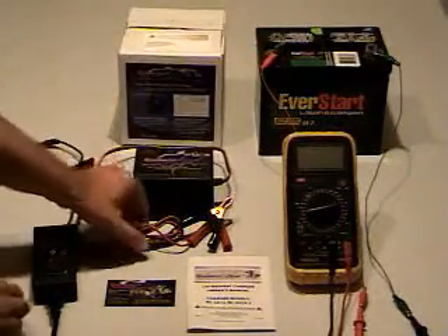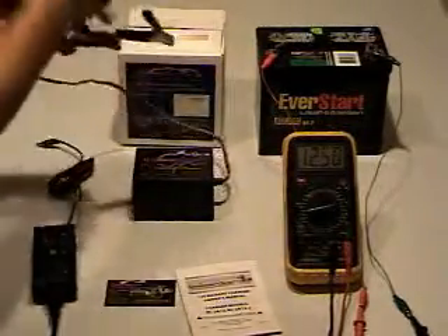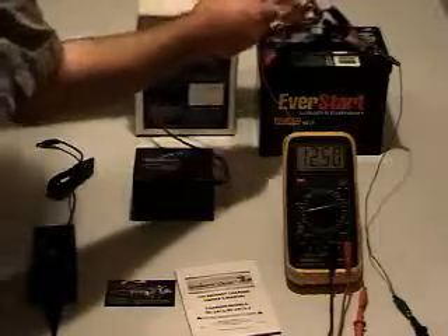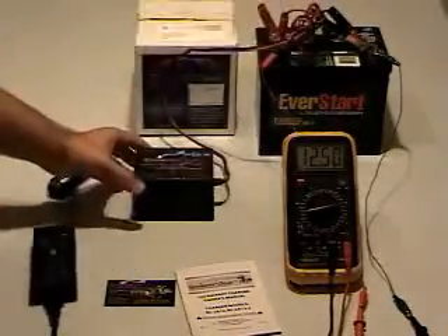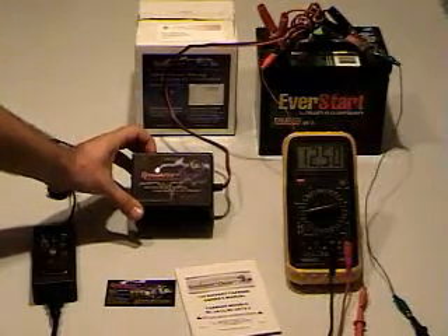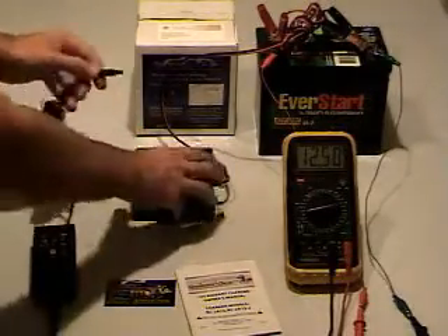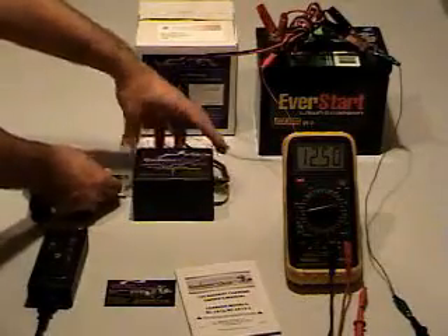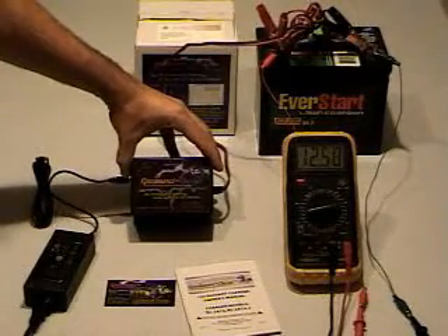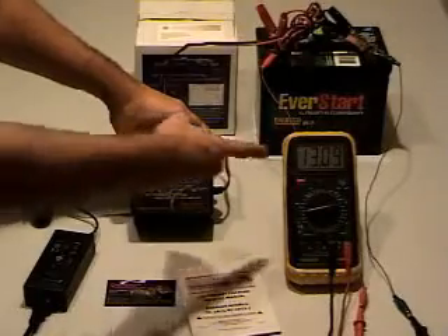How it works: simply connect — you can see a partially discharged battery here — simply connect to the terminals and you can see the light comes on and it blinks, which is either an error message or it's because it's not plugged in. So let's plug it in and it should go into solid color, and as you can see it's charging.